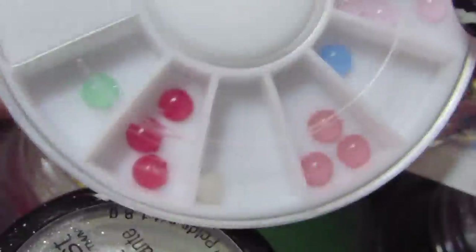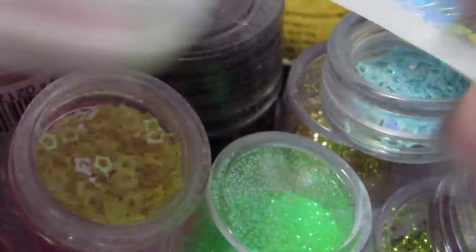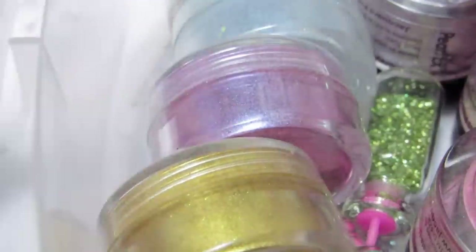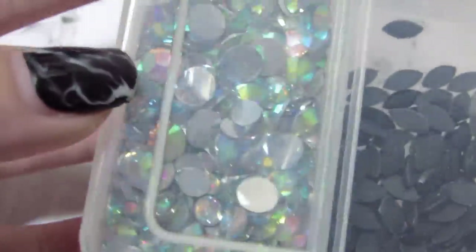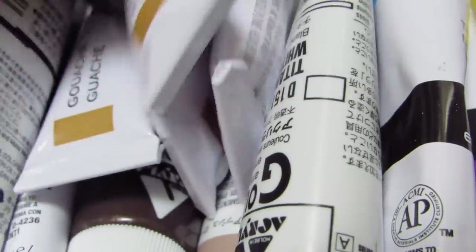Now this is the part where you decide how you want your eyes to look. You can use nail embellishments, glitter, all kinds of stuff, sequins — I have quite the collection. I have some tiny metal charms, some rhinestones, and of course I use paint.